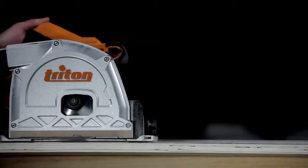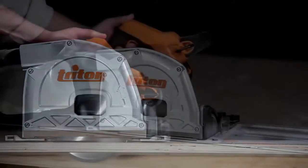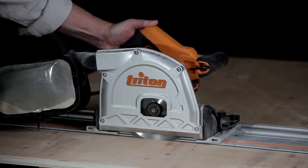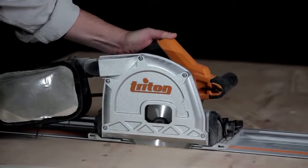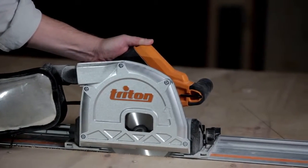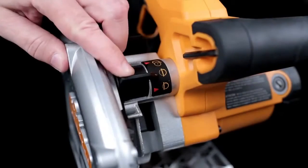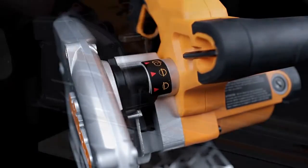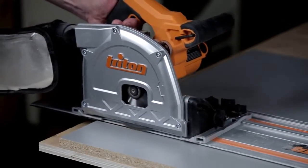The track saw also lets you create cutouts in the middle of a panel using plunge cuts. Just align the track with your mark and then slide the saw into position. It's easy because the blade is fully retracted into the saw housing. Then plunge the saw down, slide it forward on the track and bring it up at the end of your cut. You can also set the Triton track saw to make a shallow scoring cut — a real bonus when you're working with fragile veneers or coatings that are susceptible to tear out.